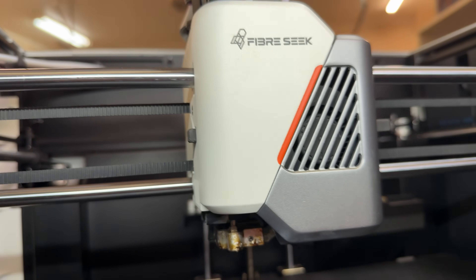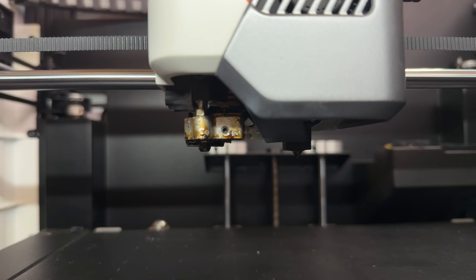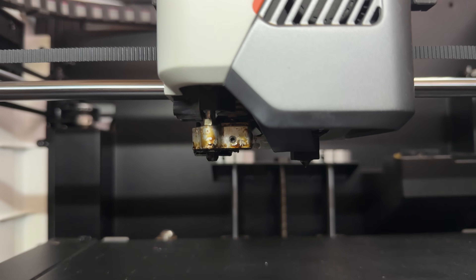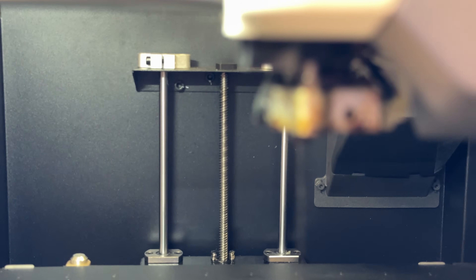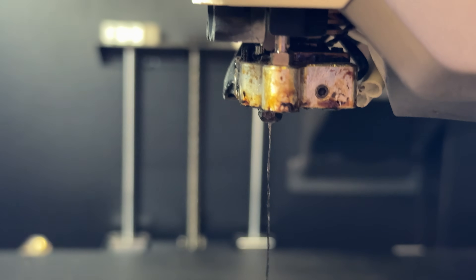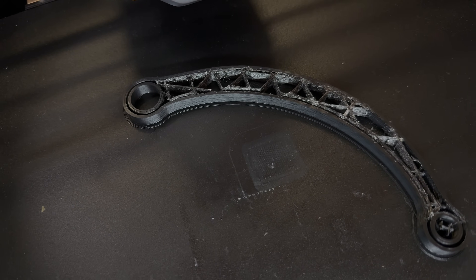The real story is the printhead. This is a dual extrusion system, but not in the way most hobby printers handle two filaments. On the right side, you've got a standard high-speed filament extruder with a 0.4mm nozzle for printing regular materials like PLA and PETG and other rigid materials. However, don't expect this printer to print flexible materials like TPU. On the left side is where the FiberSeeker 3's magic happens — that one combines regular filament with continuous carbon fiber strand and squeezes it through a single 0.7mm nozzle to create super strong parts.